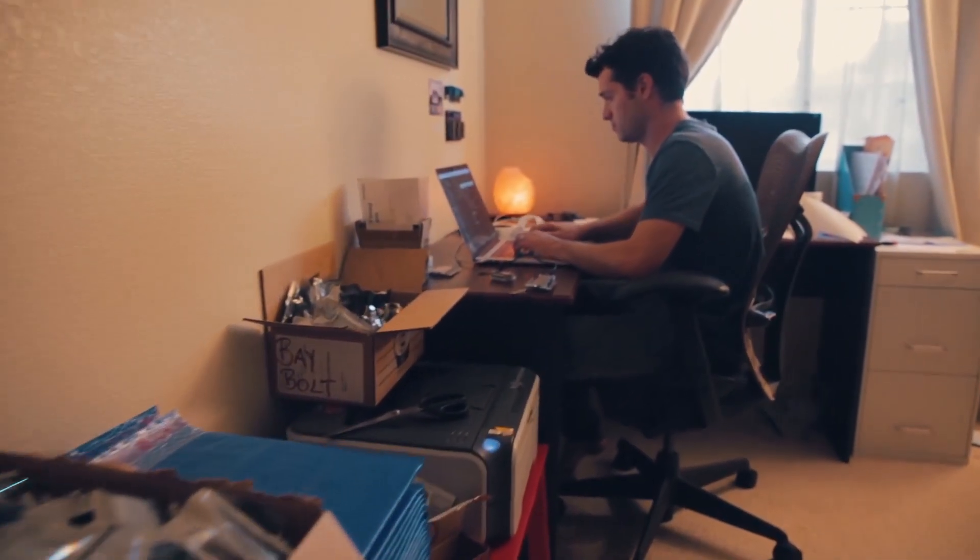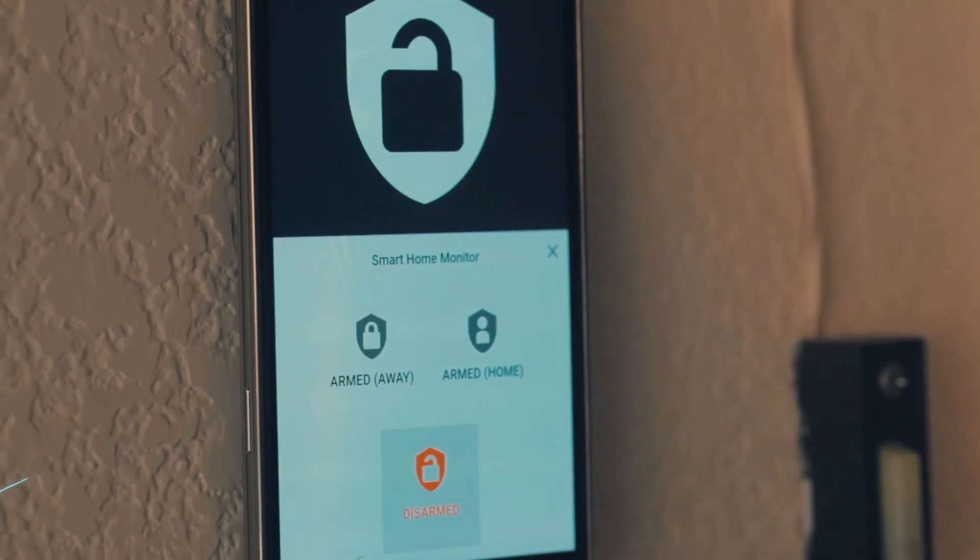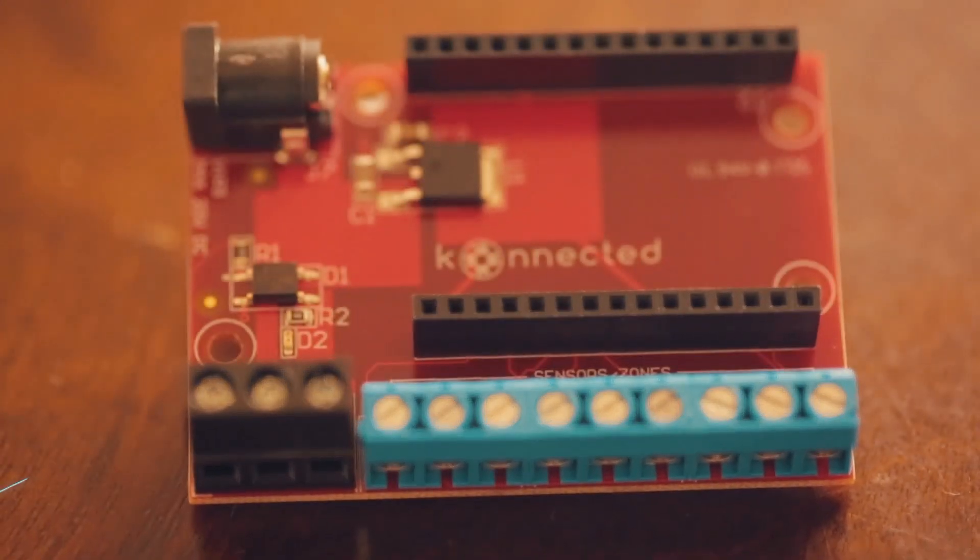500 homes around the world have already used Connected and the feedback has been incredible. I need your support so I can make a minimum order to manufacture our custom Connected Alarm Panel device, which makes it easier than ever to convert your old wired alarm system into a smart home.